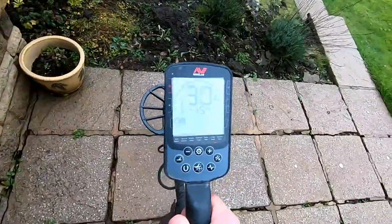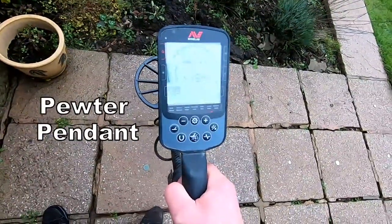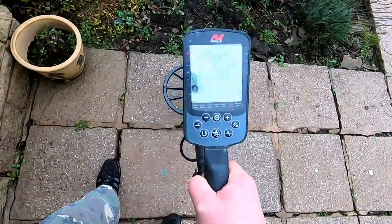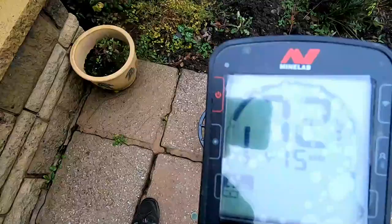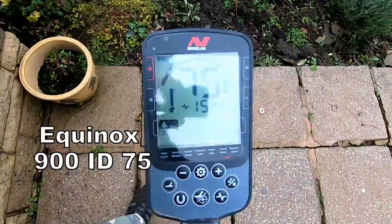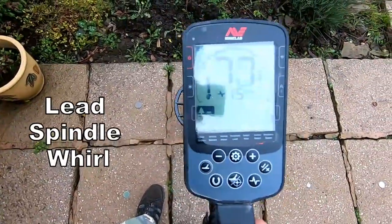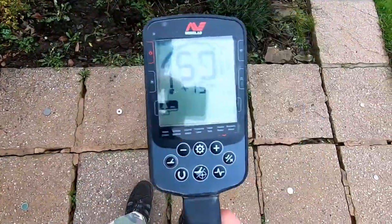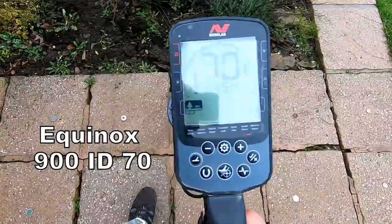Here we are with the different types of metal. First up, a pewter medallion — that reads 75, no problem there. Next, a medieval spindle wheel reading 70, 79, 78 — brilliant. Then a Georgian buckle coming in at 69, no problem.